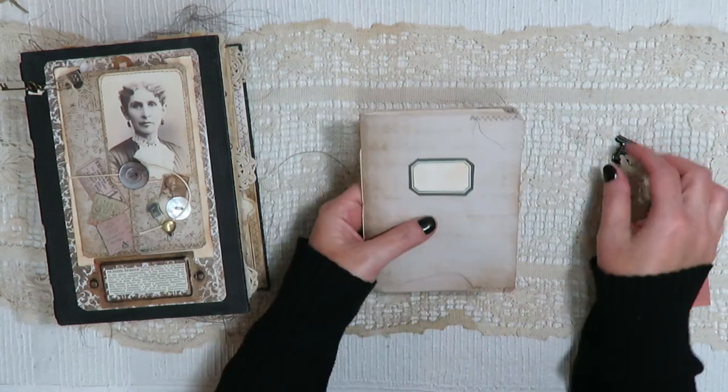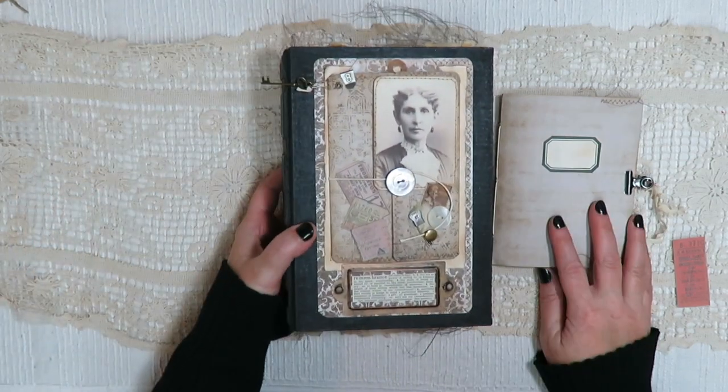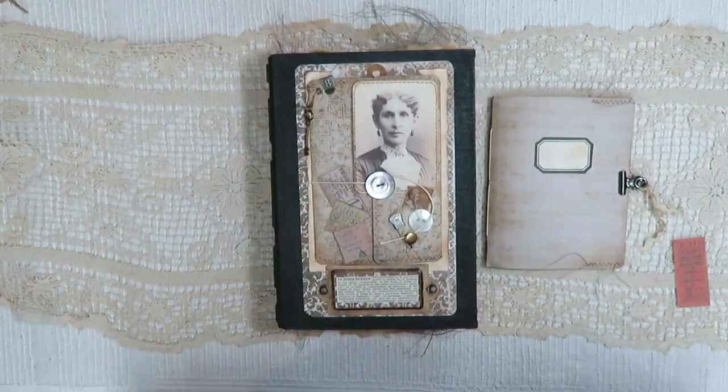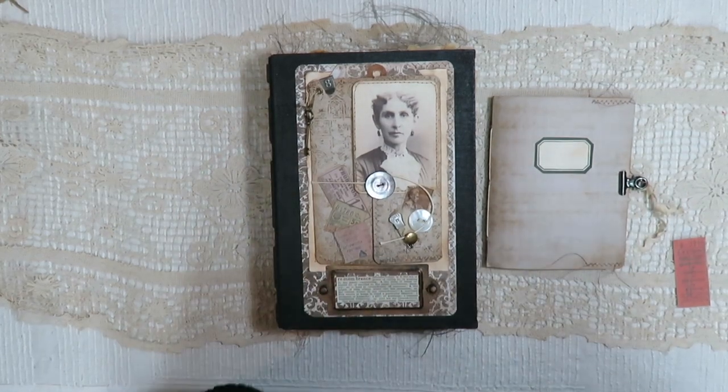So that is it! It will be in my Etsy shop tomorrow, November 1st at noon Eastern Time. I appreciate you so much for watching. I hope everyone is doing well. Thank you, and I will see you guys soon. Bye!